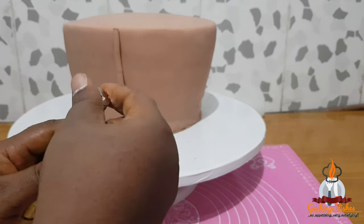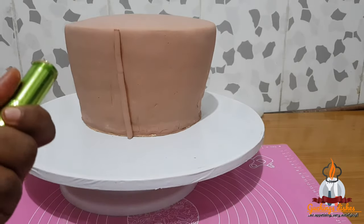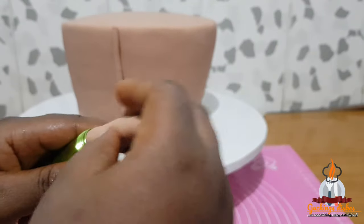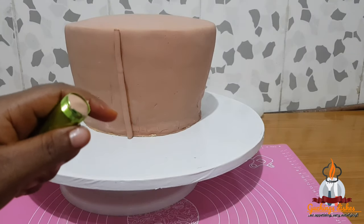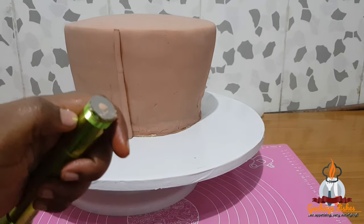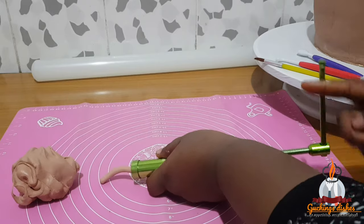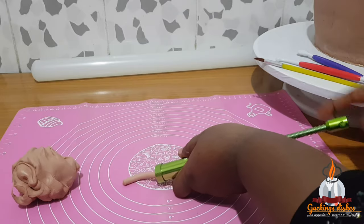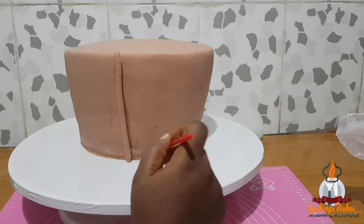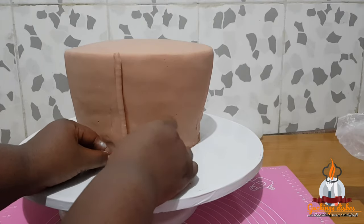After placing that, I unscrew the handle of the extruder to load in fresh fondant — this is a repeated process until the basket cake is finished. You can pipe out fondant until you have a certain amount before placing them, but don't let them dry out. The fondant I placed horizontally measured two inches; the vertical ones measured five inches. The measurements depend on the size of your cake.